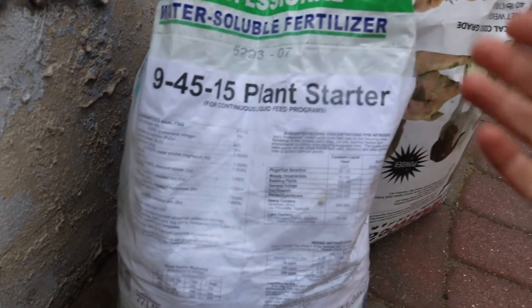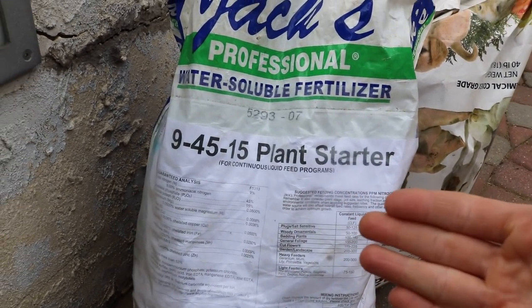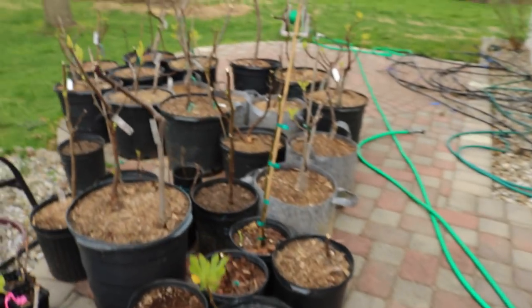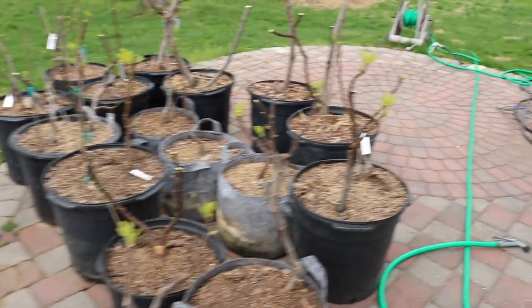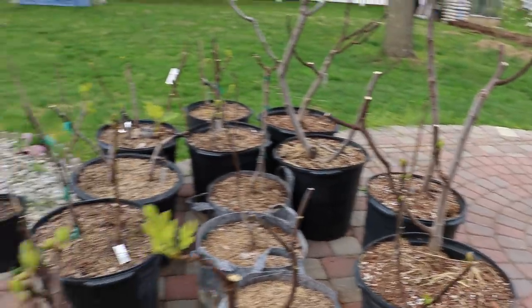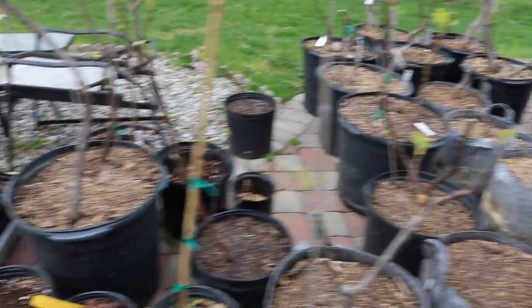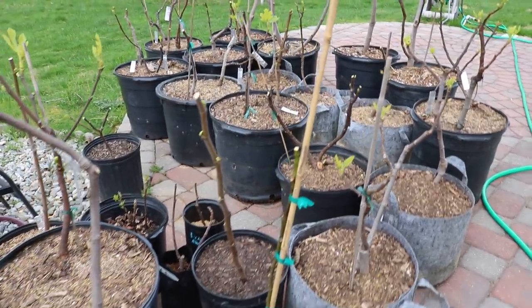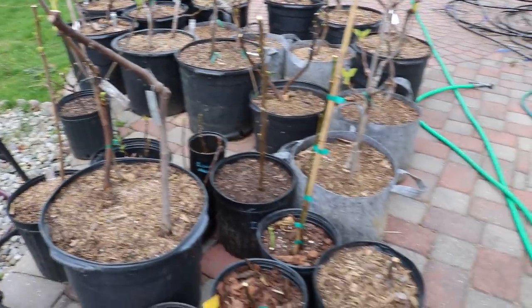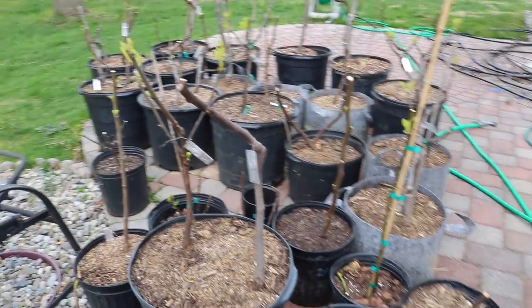For the water-soluble stuff, you can really be your own person — you don't have to follow the label exactly. You can push the limits with your potted trees: feed every two weeks, feed every week, depending on how much you're using and what the plants look like. If plants are really growing, you're doing a good job. But if you use too much inorganic fertilizer over the course of a season, you may start to see salt burn. That inorganic fertilizer breaking down is going to burn the roots, and you may see plants really degrade or even die overnight.